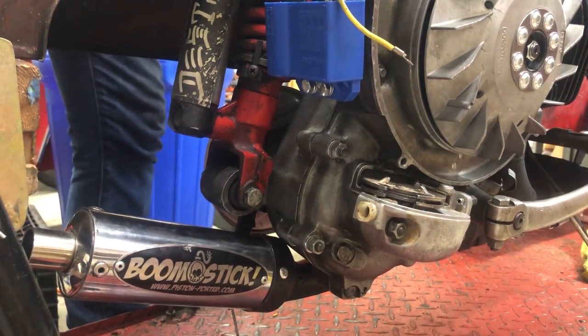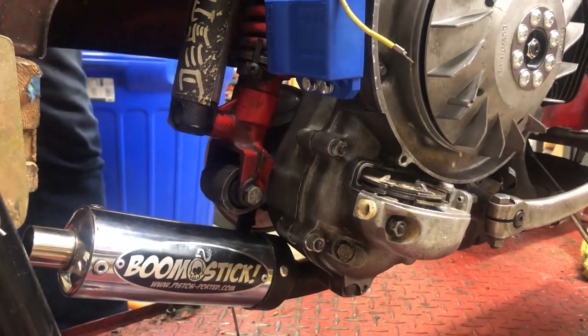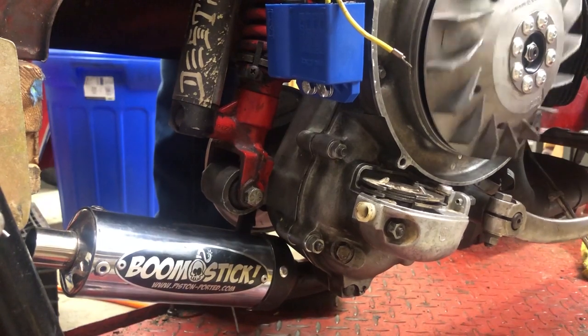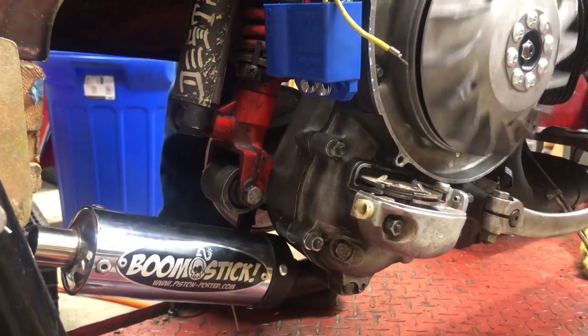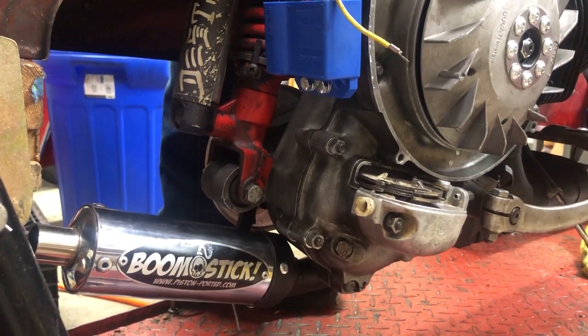Before getting into the firing up, I want to give a big shout out to Peter from Piston Porter for sending us one of his boomsticks. This thing was used and it was broken, so we welded it back together, gave it a new coat of paint, and it looked pretty good. And just like the Sears Allstate, the boomstick is part of US scooter culture, and it was nice to bring the two together.